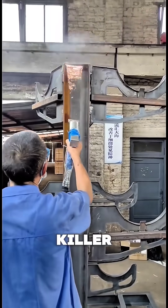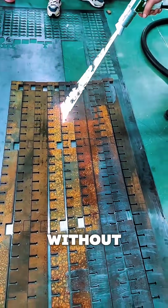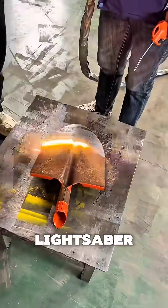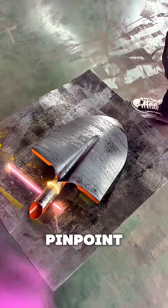Rust. It's the silent killer of metal, eating away at cars, bridges, and machinery. But what if you could erase rust without scraping, chemicals, or elbow grease? This isn't a lightsaber — it's a high-powered fiber laser that vaporizes rust with pinpoint precision.